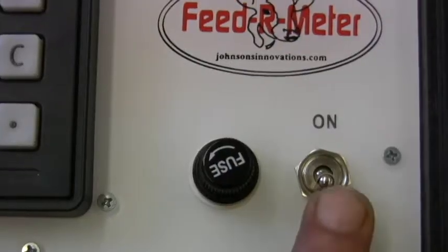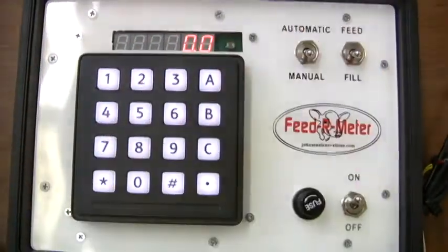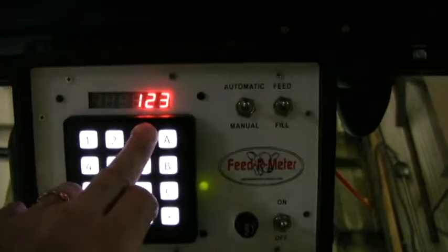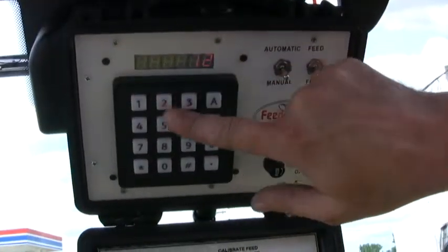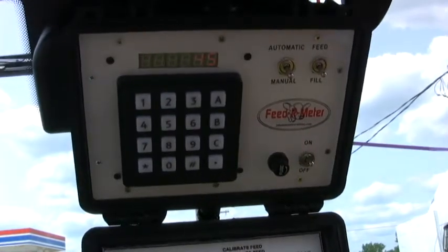First, power on the controller. Set the fill/feed switch to fill. Press the button C and the LED will light. Press the numbers 1, 2, 3 and then the pound sign.